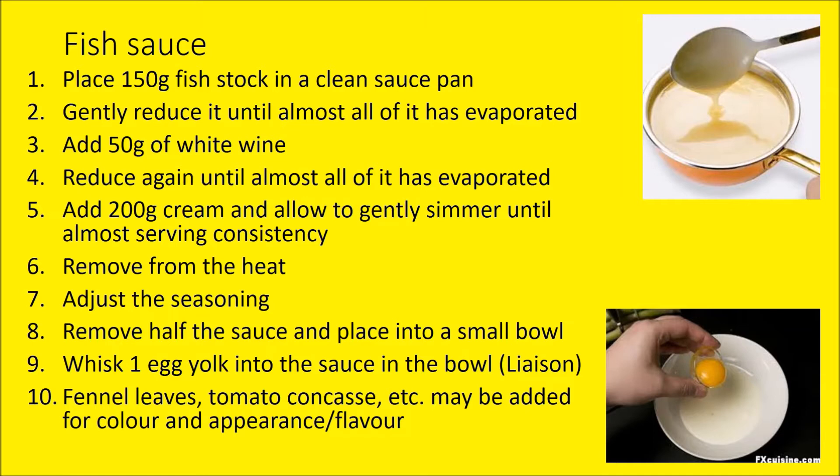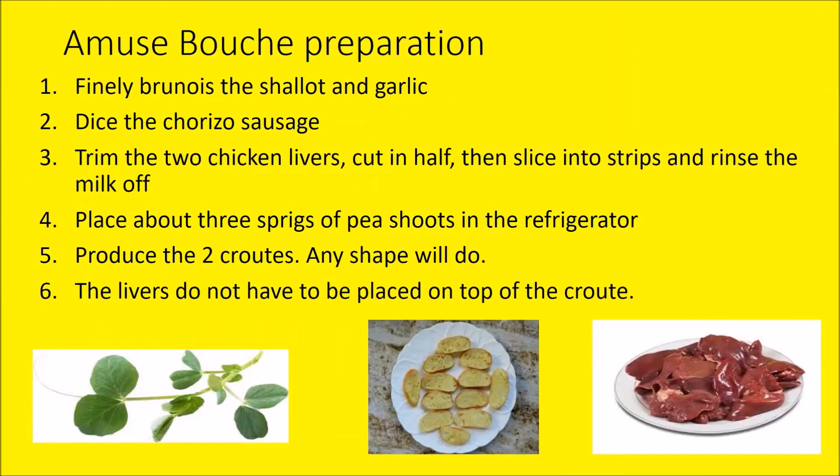You can add fennel leaves and tomato concassé — the diced tomato once it's been blanched — which will change the appearance and flavour. For the amuse-bouche, we're going to brunoise the shallot and garlic, dice the chorizo sausage, trim the two chicken livers, and place about three sprigs of pea shoots in the fridge to refresh and firm them up ready for service. Produce two croûtes — sliced bread brushed with olive oil, then either shallow-fried or grilled — any shape will do, but make sure both shapes are the same.